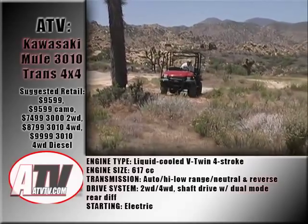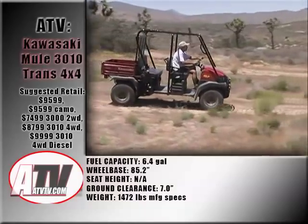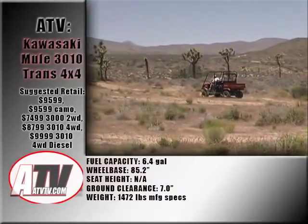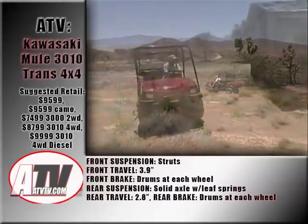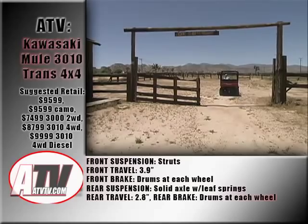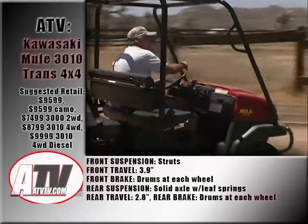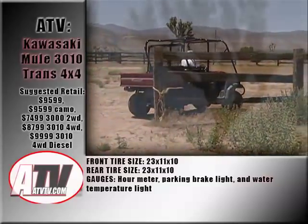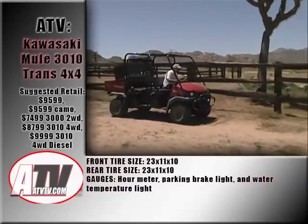But one thing the Mule TransCab is not, is agile. It's long, and it takes a large area to turn it around. Backing up almost requires having a swamper along giving you hand signals. The best analogy is the difference between a regular pickup truck and a crew cab — yes, the crew cab seats more people, but if you don't need that capacity, you'll be suffering every time you try to fit it between the lines of a parking lot. The same holds true for the Mule TransCab: it's long and much more cumbersome than the standard cab models. So if you need to carry four people around most of the time, this is the rig. If not, you'll probably be a lot happier with a standard cab.